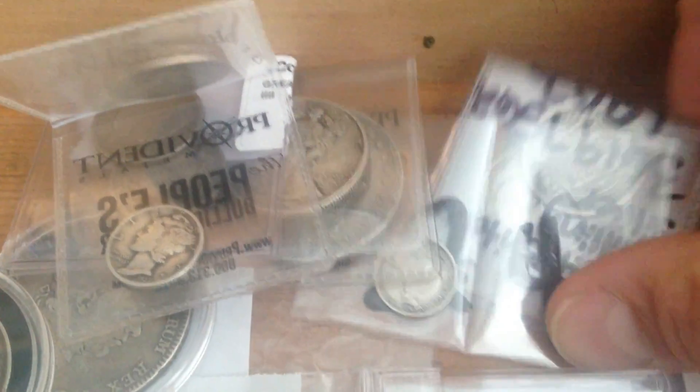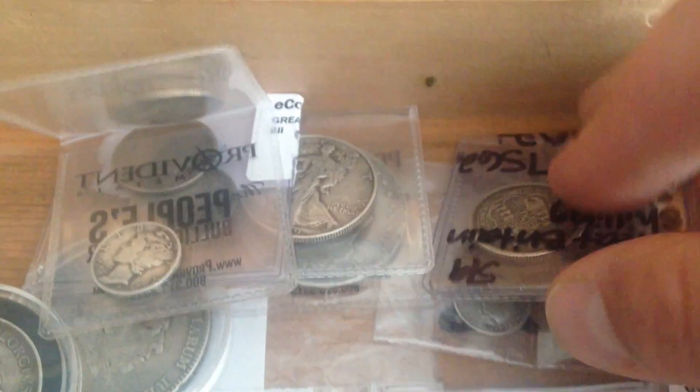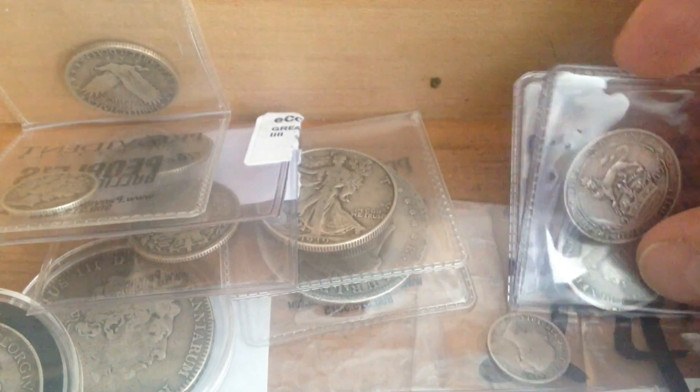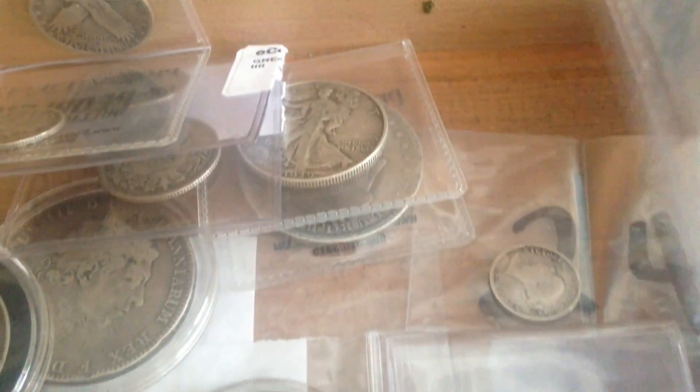There's one you guys are really going to get a kick out of. I'm going to be doing a trade soon. I've got a coin here I want to show all of you — that's the point of this video. Oh yeah, here we go, check this out. This thing's awesome.